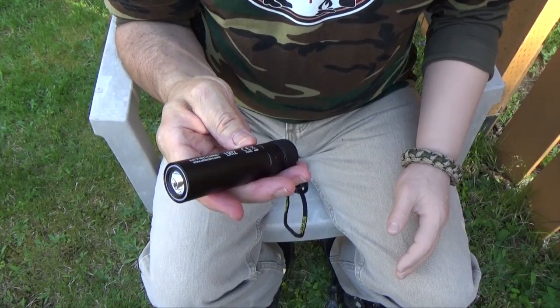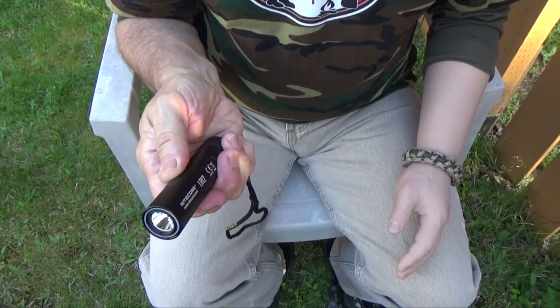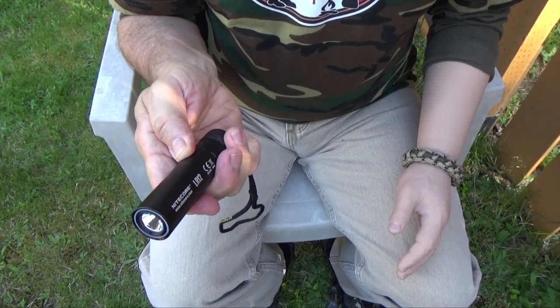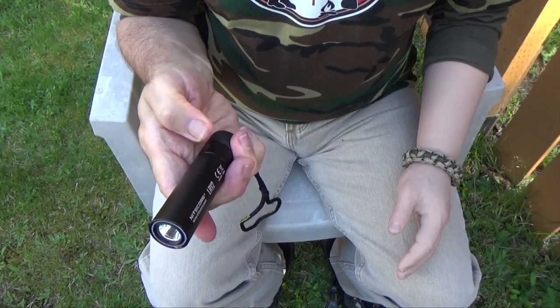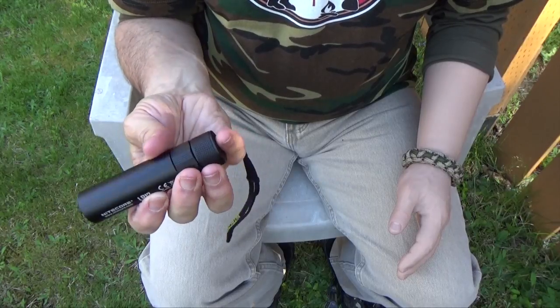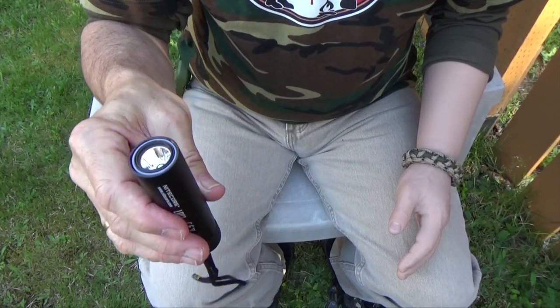One peculiarity of this flashlight is that it requires two hands to operate, unlike most flashlights on the market which you can use with one hand. Personally, I would have preferred a slider you could operate with your thumb to extend and lower the diffuser, and a button on the side to cycle through power settings — leaving the tail cap as the magnetic base so it can stand upright on a flat surface.